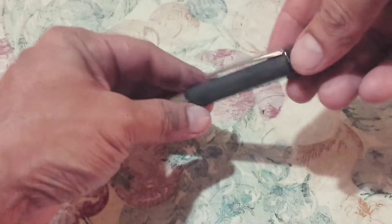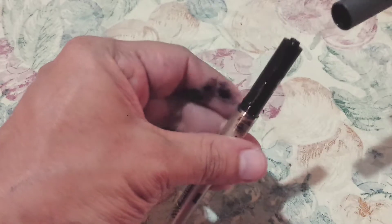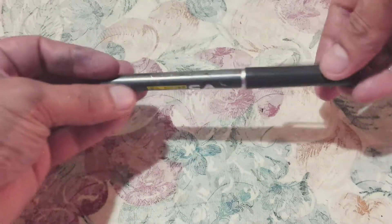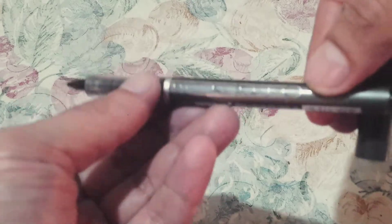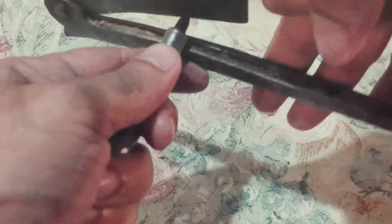Hello everyone, welcome back to my channel. Today in this video I'm going to show you how to repair a V5 roller pen. On the screen you can see a pen which is leaking, and this is a pen which has run out of ink already — you can see clearly there is no ink. So let's fix it.